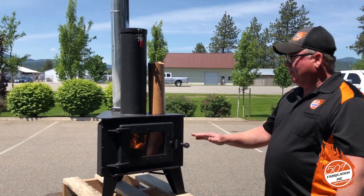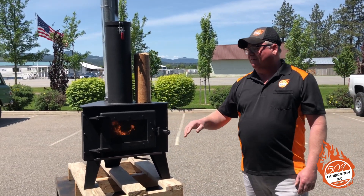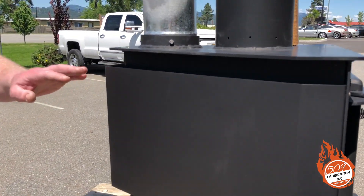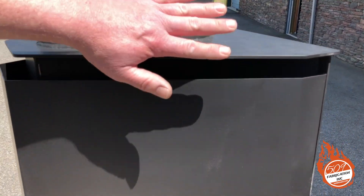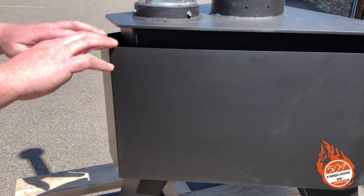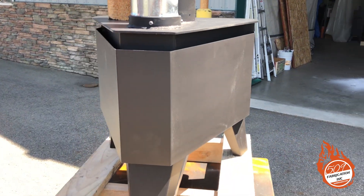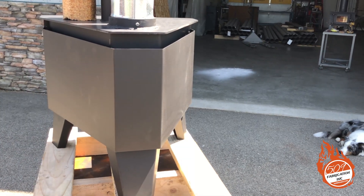One important thing to talk about now that you see it burning is the side panel built into the stove. It's 18 gauge steel, and you can see there's a gap along the top — even though this thing's only been lit about a minute, there's already heat coming out of there, and that's by design. Further back in that area will be for mounting a fan, available in the future. It also provides extra room for clearance for combustibles if you decide to place this in a corner.